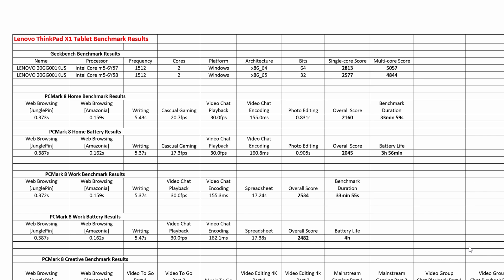I ran some benchmark programs on this tablet: Geekbench, PCMark, and 3DMark. I ran 3DMark to see how well it runs for gaming, but it doesn't have a high-end graphics processor — only an Intel HD 515. For Geekbench 64-bit, it scored 2813 single-core and 5057 multi-core. For 32-bit, 2577 single-core and 4844 multi-core. For PCMark home and creativity, the highest frames per second for gaming was only 20.7 FPS. The overall performance benchmark for home gave a score of 2160.